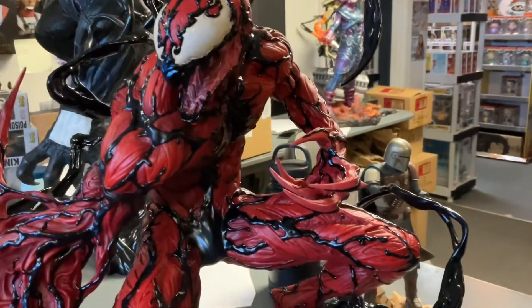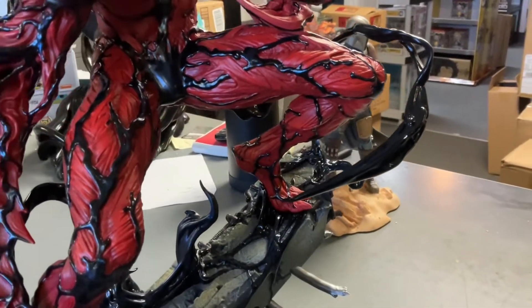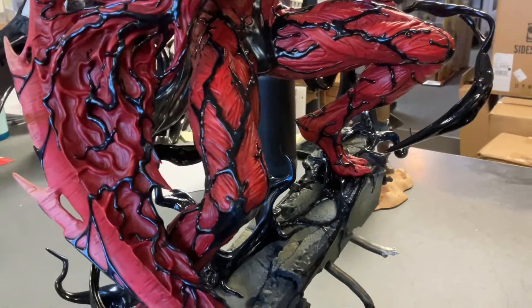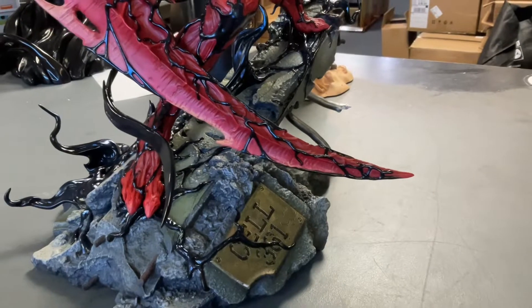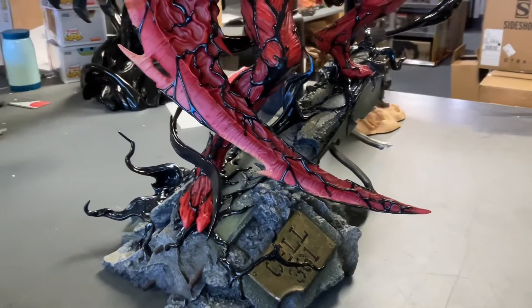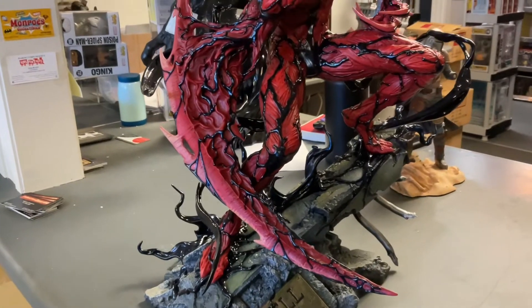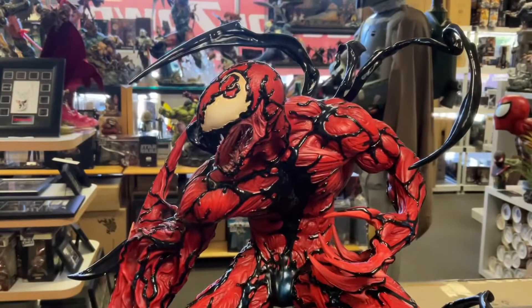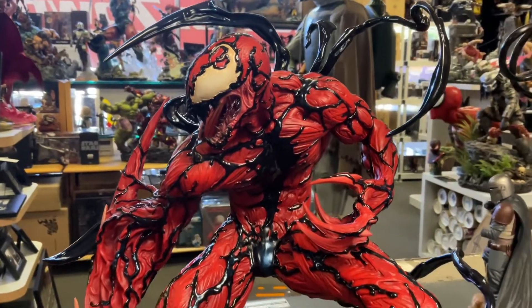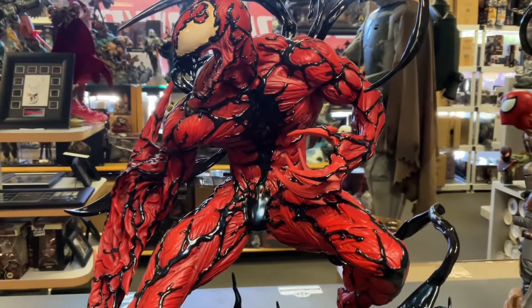Tendrils everywhere. It's all polystone except for the symbiote parts coming out — some of them are polystone, some are plastic, which is great for shipping and it doesn't look bad. There are two things I will nitpick, just to warn collectors. Let me get a little bit more light on this side so you can see it better. The contrast of red and black is just beautiful.